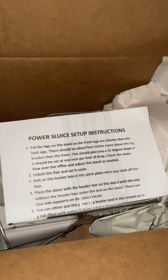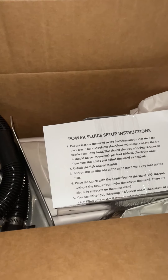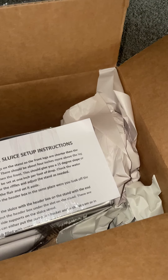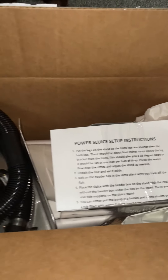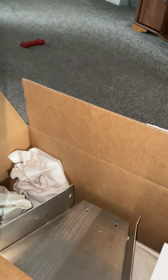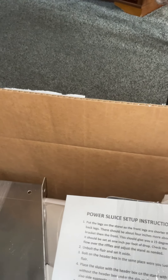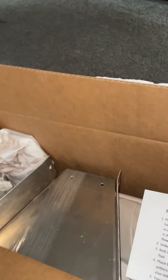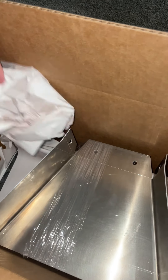There it is. I don't normally endorse any particular brand of product. This is a power sluice — a six-inch power sluice. Looks like we got some directions here. Nice, sturdy hose with some hose clamps. I'll be getting the measurements off of that for another project that I'm working on. This is a power sluice; comes with the hose and a pump. Looks like everything is pretty much wrapped up together.